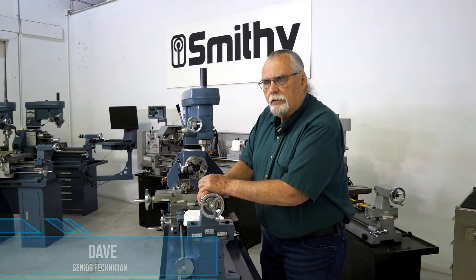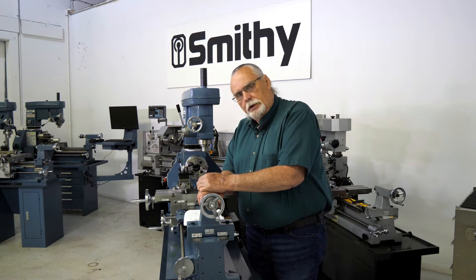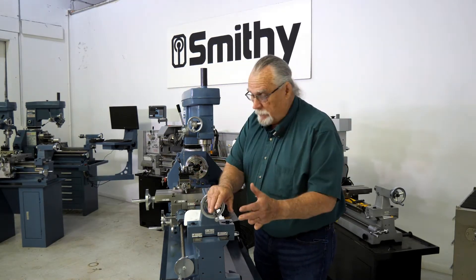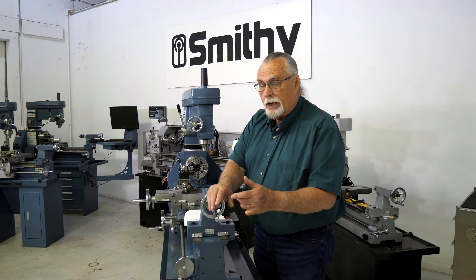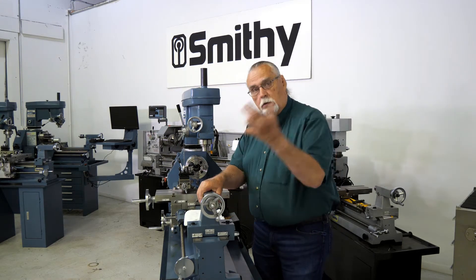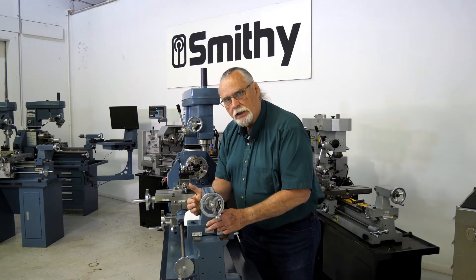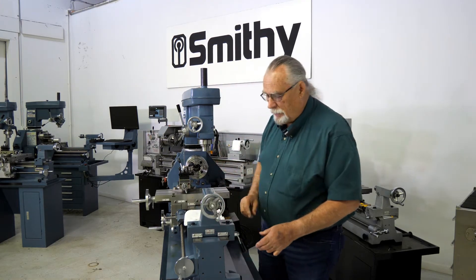Today we're going to cover an email we got the other day from a customer who said, I took my tailstock off my machine, but when I put it back on, it won't lock. No matter how tight I tighten that handle, it still slides. Let's show you what happens.